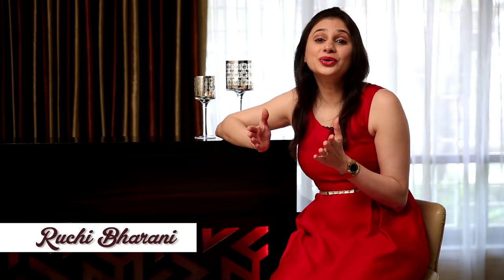Valentine's Day is around the corner and I'm sure you guys have started searching for special recipes online for your loved ones. Every year I've been posting desserts or chocolate recipes for this day. But this year I've decided to go Italian with a very simple Mushroom Risotto. And of course, who wants to spend the entire Valentine's Day in the kitchen?